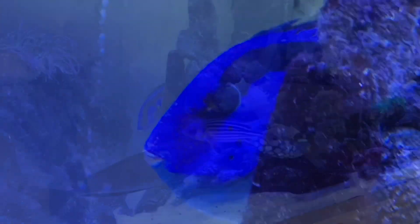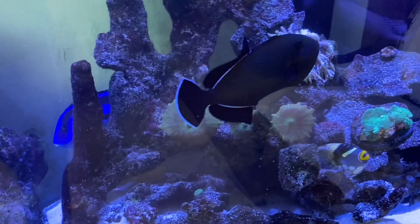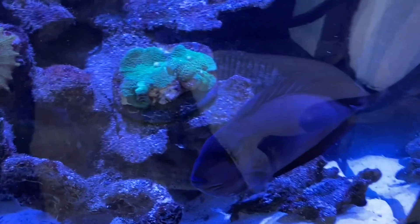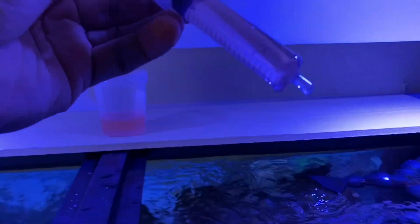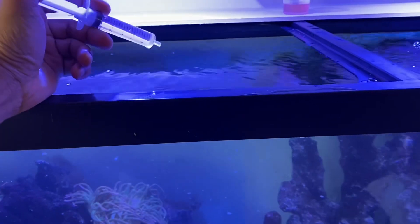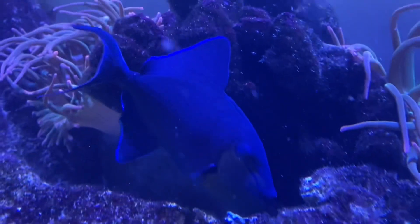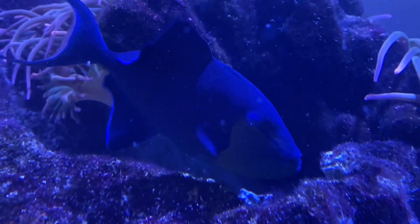The metallic squirrelfish is darting around and everybody is definitely a lot more active — they're all acting like they're about to get fed, so there's a lot more energy in this tank. That higher energy level is a good sign that fluke numbers are down. We're going to prep another dose to kill any residual flatworms and any newly hatched ones. And surprise — the niger trigger, the one that started it all, is still here; I can see some flukes on him but he's alive.